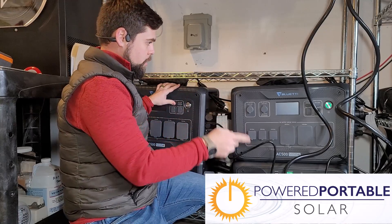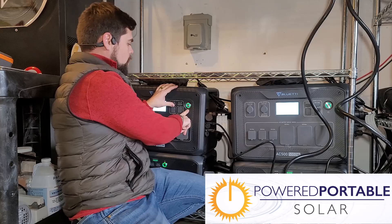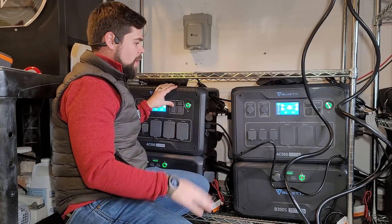I'm going to go ahead and power on both of these units. My second gripe on these units is the power button — it's just a personal preference. You have to click and hold for a couple of seconds to turn them on, and then to turn them off you've got to hold it for like five or six seconds. So just be aware of that.